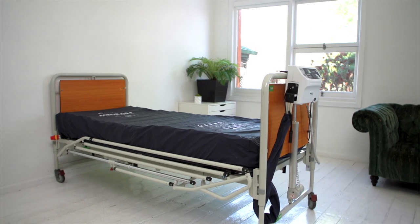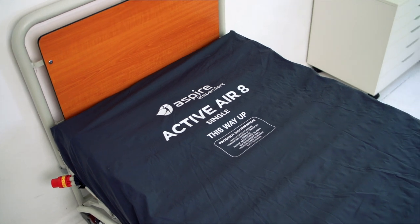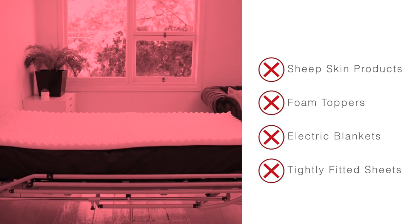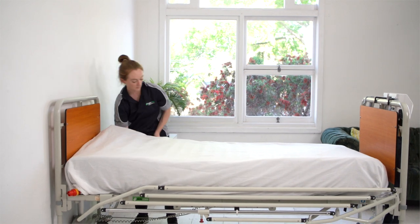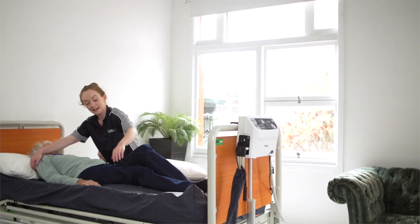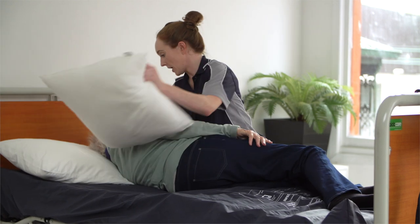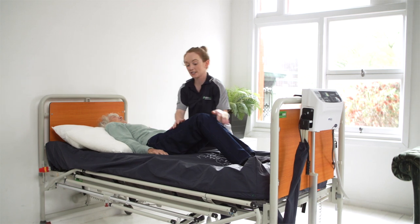For an alternating air mattress to work effectively, you should carefully consider what goes on or over the mattress. Never place sheepskin products, foam toppers, electric blankets, or tightly fitted sheets on an alternating air mattress. A loosely tucked sheet is appropriate and still allows the mattress to work effectively. Even with an alternating air mattress in place, it is still important to regularly reposition the user to ensure maximum protection — do this in accordance with the individual's risk assessment.